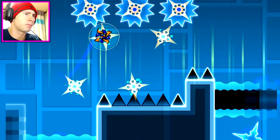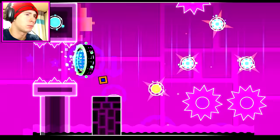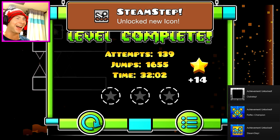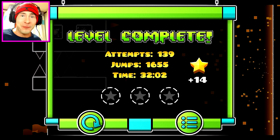Holy shit. Oh, I did it. I didn't think I was going to freak out when I finally got it — I thought I was just going to put my head in my hands and be like, oh my god, I can't believe I just did that. But I freaked out. Oh my god. I can't believe I did it. Holy shit.